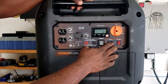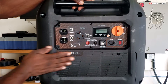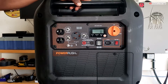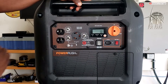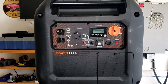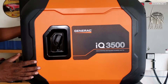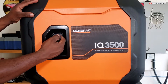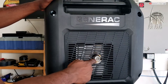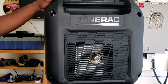Your eco throttle switch is right here, and the electric start. Absolutely like the simple front of the Power Rush. Right here is where your battery is located. You have your recoil starter right here. Your exhaust with the spark arrestor, so this is park safe.